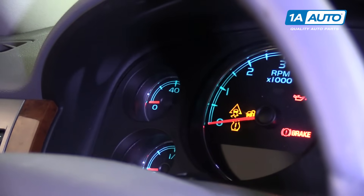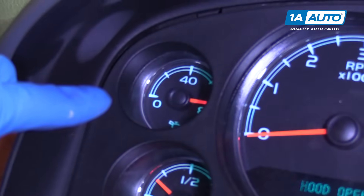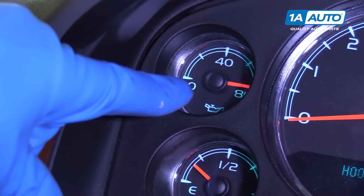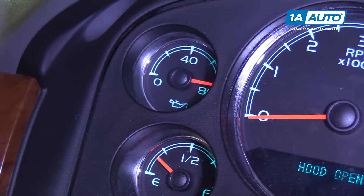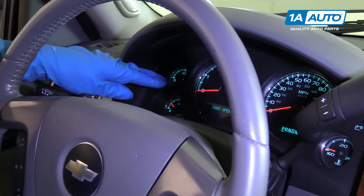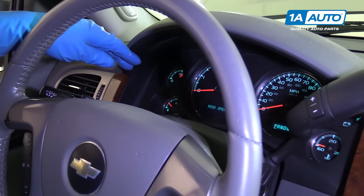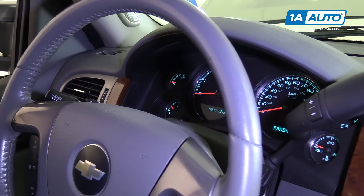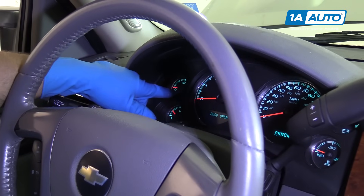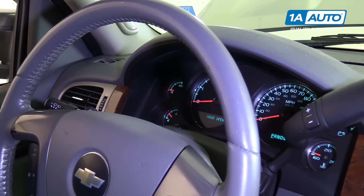I'm just going to turn the key on. Let's see what the needle does. So right now it's stuck on 80 with the engine off. Now we know obviously there's not that much oil pressure at the sender while the engine's off. What we could have done when it's stuck at 80 is disconnect the sensor, and if it drops to zero, then you know it's definitely the sensor.